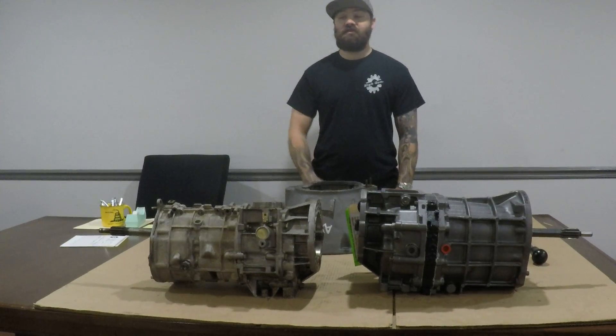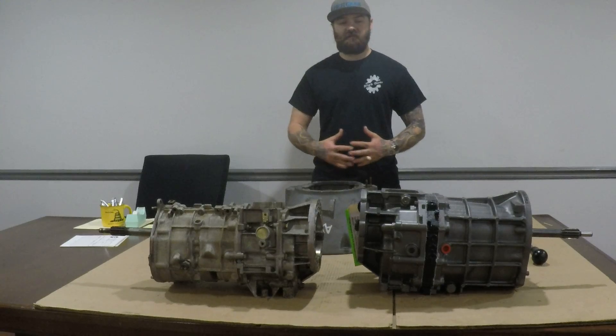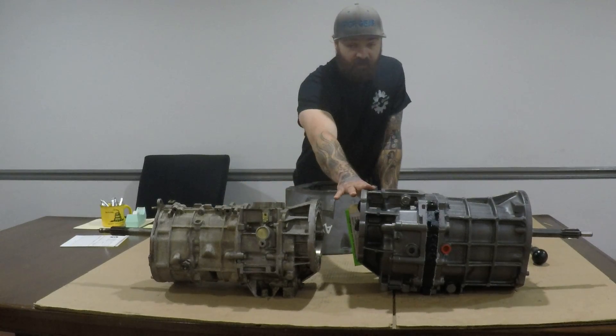Hello and good morning from High Gear Transmissions in beautiful Memphis, Tennessee. Today I'm here to show you the differences and similarities between the Jeep 5-speed 4.0 and 4.2 — the Peugeot model and the AX15 model.